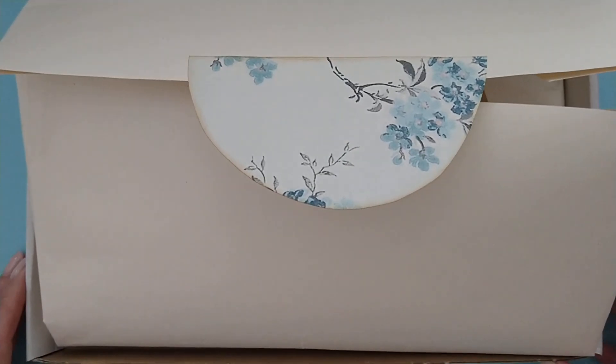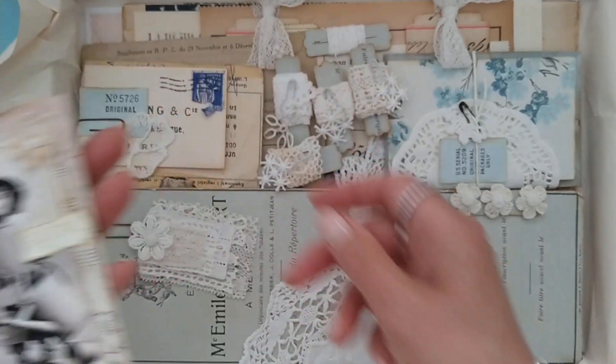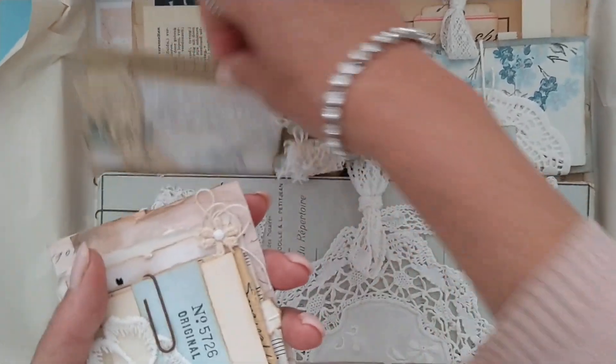The box itself looks like this. I've made her a few embellishment packages and I will show them in detail later on.